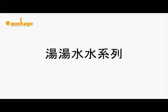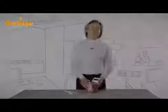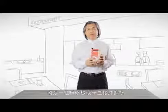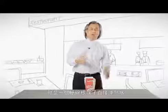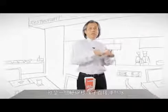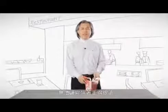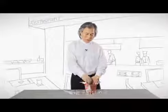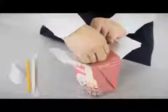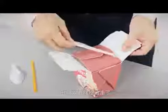When buying cup noodles in a convenience store, you usually pour hot water into the cup, close the lid, and take the chopsticks in the other hand. This is dangerous when walking with hot soup. With our soup box, you can plug the chopsticks and spoon into the holes designed for them and take away easily.